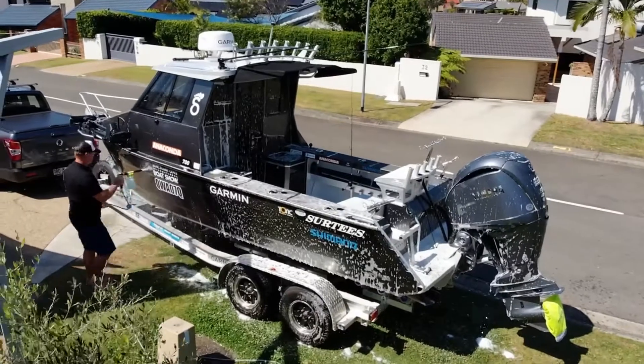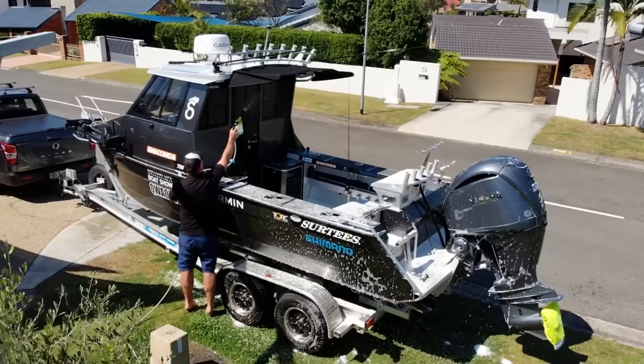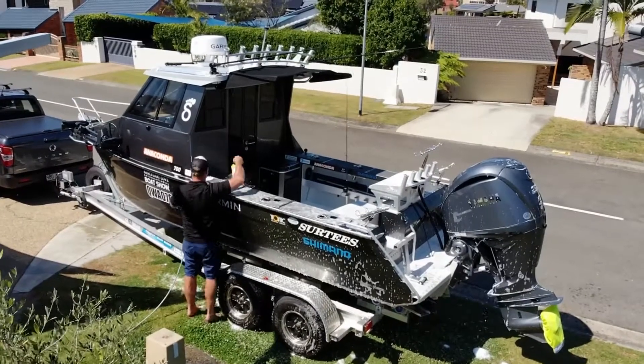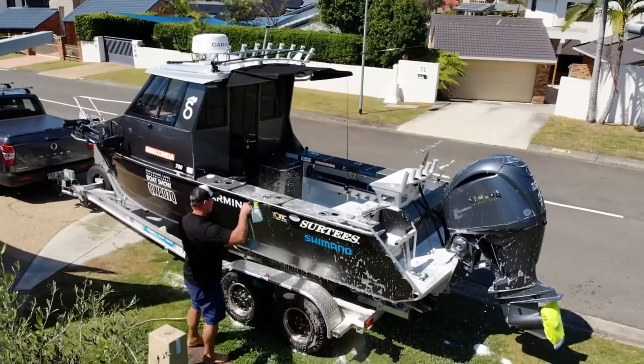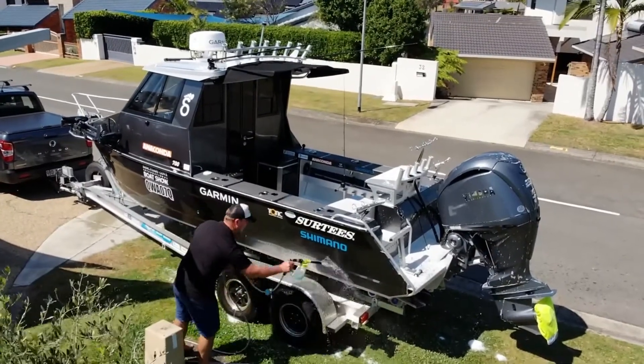It's been developed in Australia by an Australian chemist to suit the harsh Australian elements — he knows what he's on about, this bloke. For a big boat like this one, which is seven meters, you can do it in under five minutes. Quite simple, really. It'll even lift off the gunk and the grime.